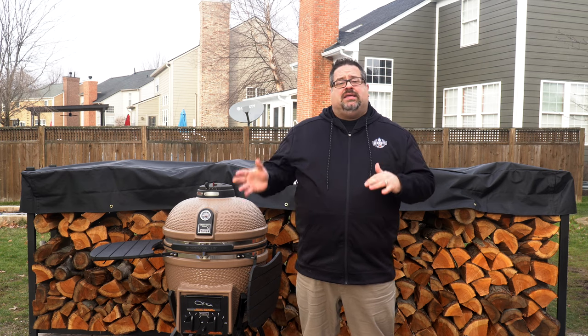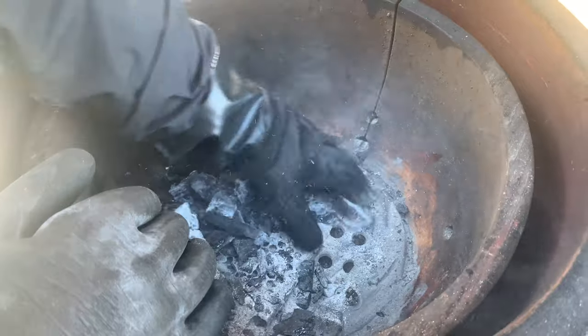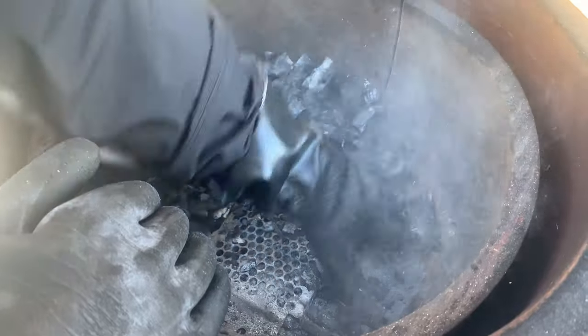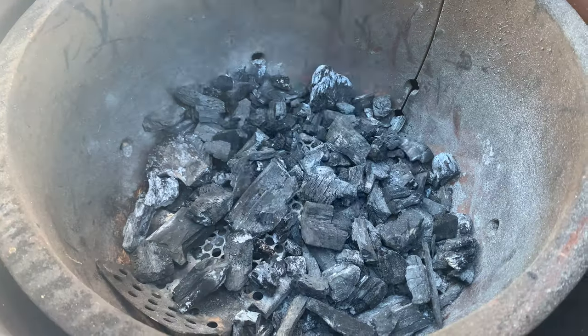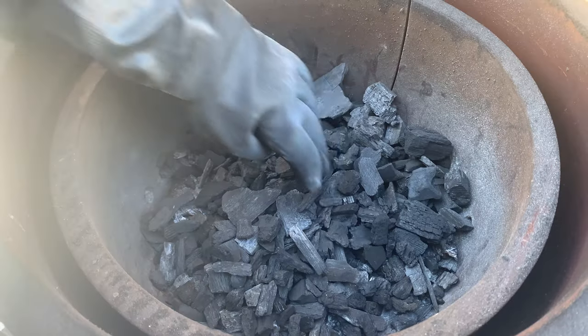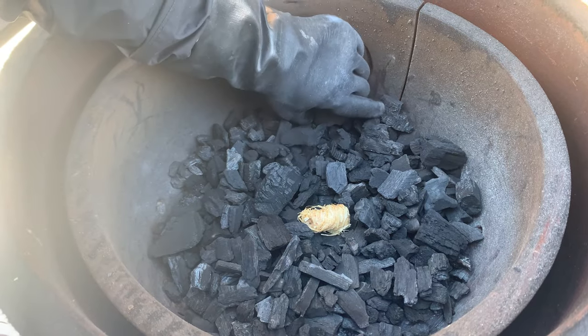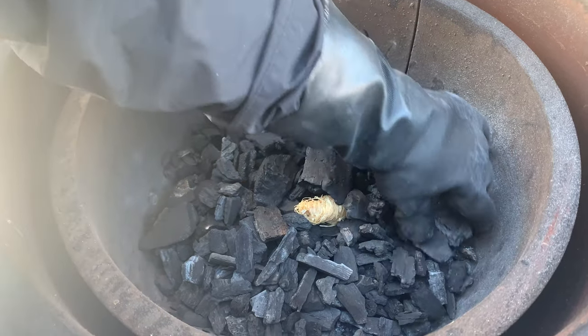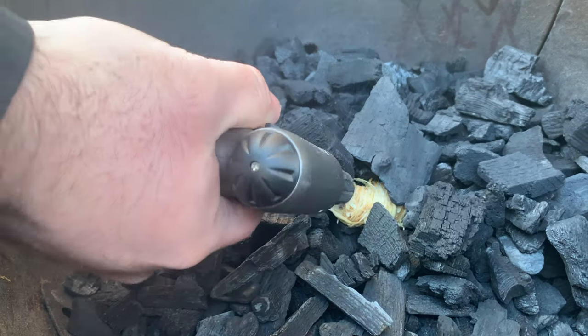There are many ways to start up a Kamado grill, but our favorite method goes like this. We take any lump charcoal left from the last cook and brush it around the inside of the grill using thick rubber gloves. Once we've knocked off all the ash, we take a little bit of fresh lump charcoal and pour it on top. Then we create a small well and put a fire starter inside. Once you light that fire starter, leave the lid open for about five minutes to let the fire starter have access to as much oxygen as it needs to light the charcoal.